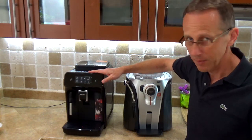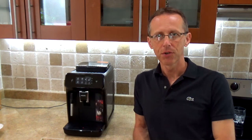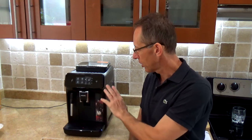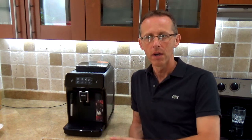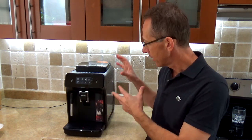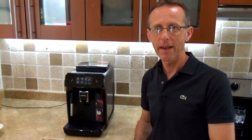So I just bought this Philips and I'm going to be talking about it today. I was watching a bunch of videos about different espresso machines, especially Philips. Philips actually bought Saeco in 2009, and if you look inside the machine made by Philips it looks exactly the same as Saeco.